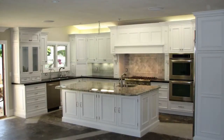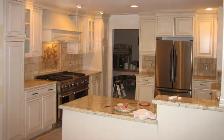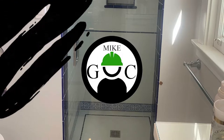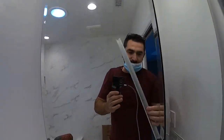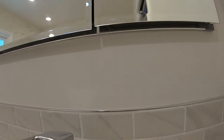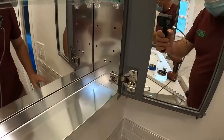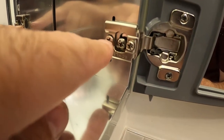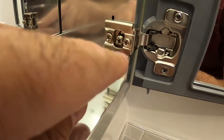Thank you for joining us. First of all, I'm going to show you all these three screws and what their purpose is. This right here is for back and forward, this in the middle is for up and down, and the one right here is for left and right.